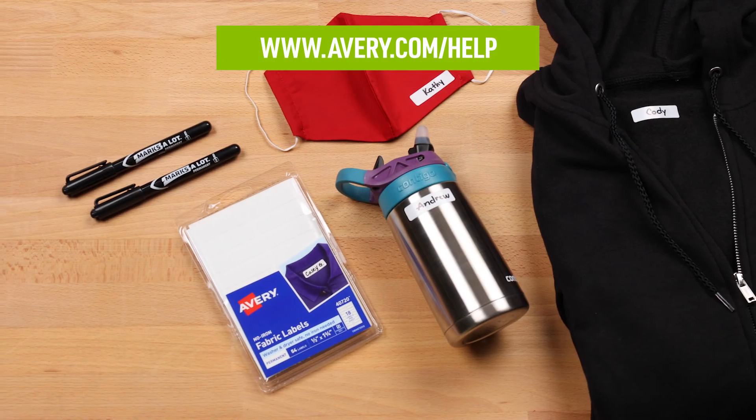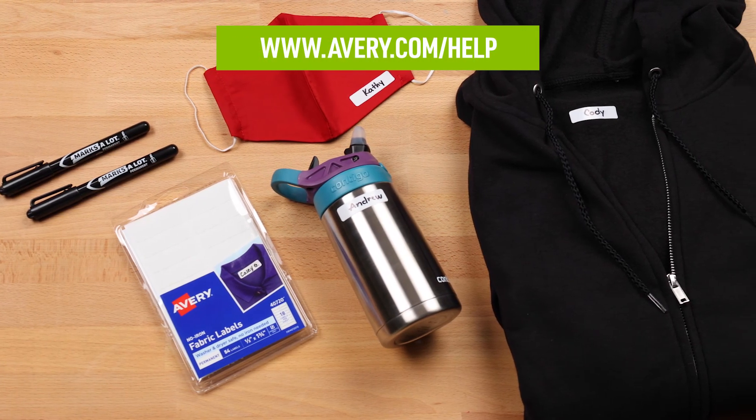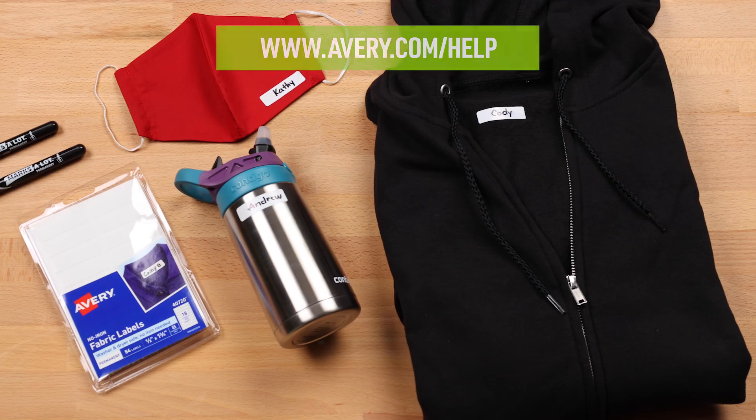If you have additional questions, you can always contact our care team or visit avery.com/help if you need additional help or more information. Thank you for using genuine Avery products.